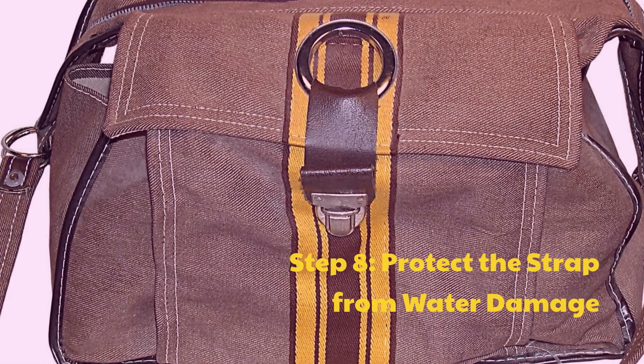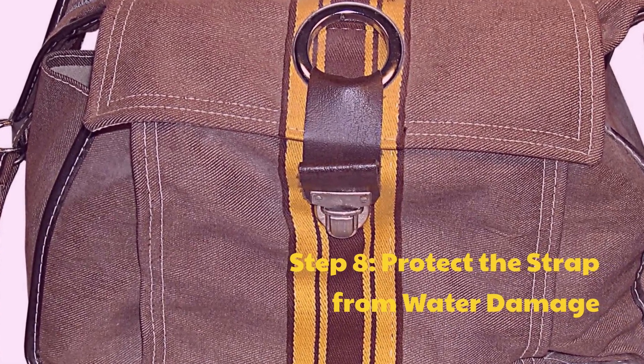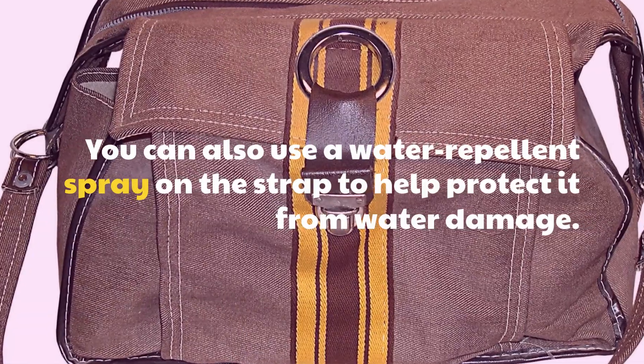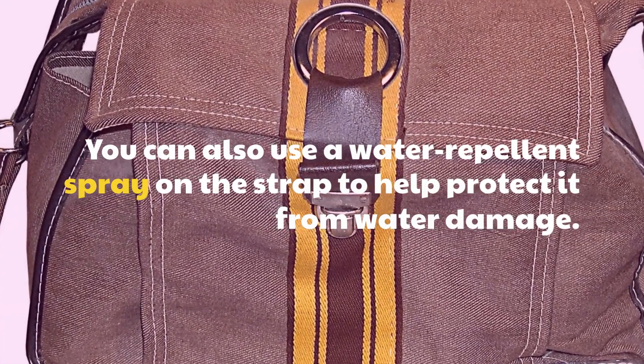Step 8: Protect the strap from water damage. You can also use a water repellent spray on the strap to help protect it from water damage.